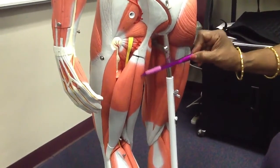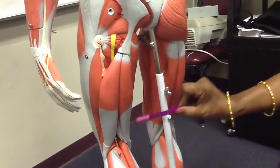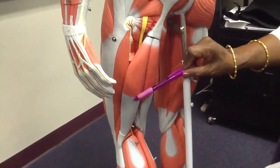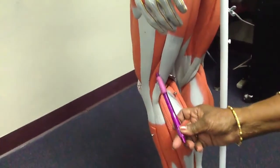On the medial side, you have the semitendinosus superficially, and deep to the semitendinosus is the semimembranosus. Laterally, you have the long head of biceps femoris and the short head of biceps femoris.